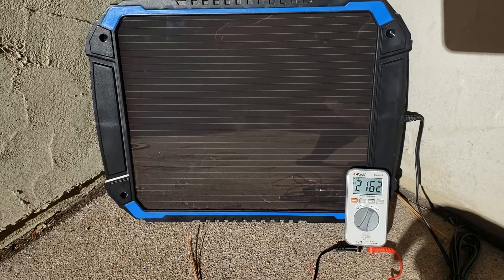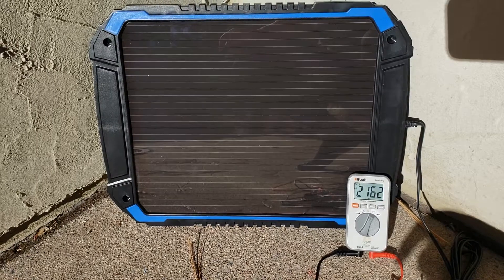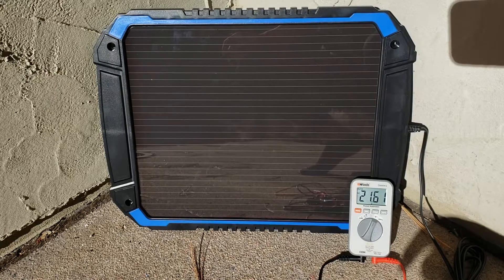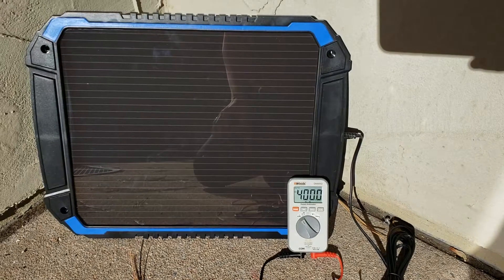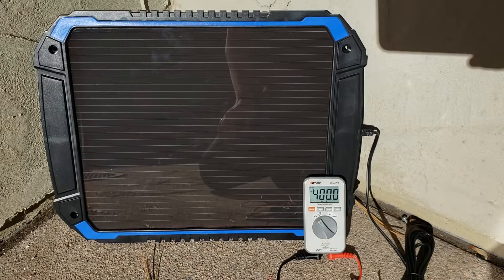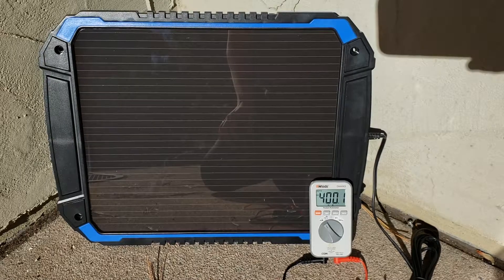Let's go to the multimeter and check out the readings it gets. There are no clouds right now and I have the BC 4.8W solar charger in direct sun. Let's see the open circuit voltage — about 21.62 — and now let's see the short circuit current — a little bit over 400. The readings do vary due to solar irradiance, temperature, air mass, and real life. The sunshine is not strong enough at the moment so the readings are acceptable.